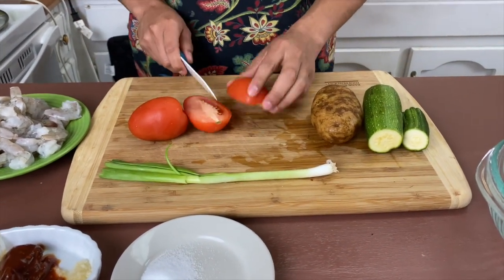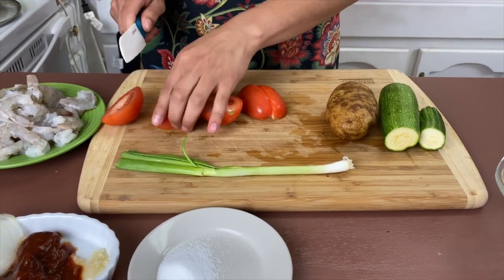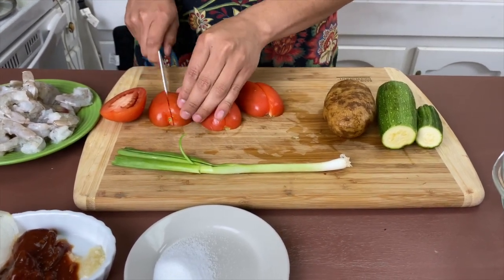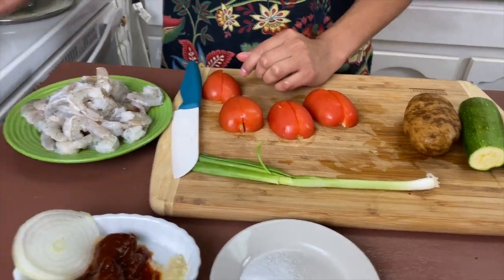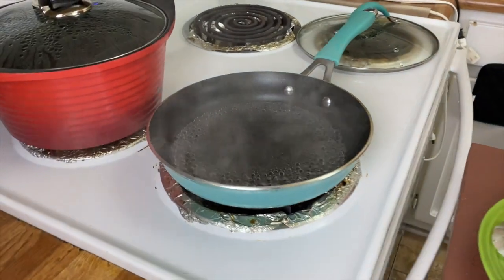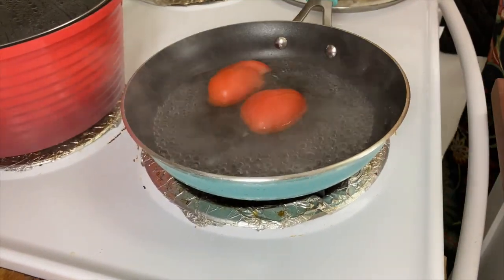We're going to cut our tomatoes in fours. We want to make sure we have a pan with some boiling water already, and we're going to proceed to boil our tomatoes.